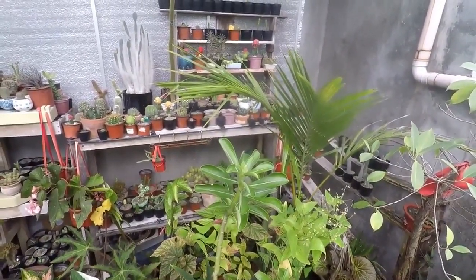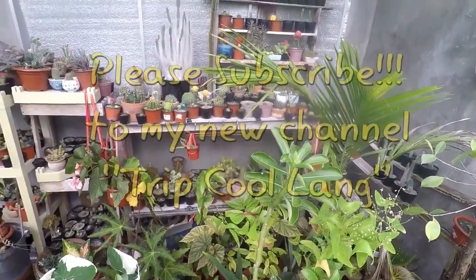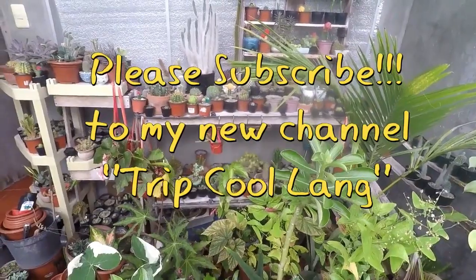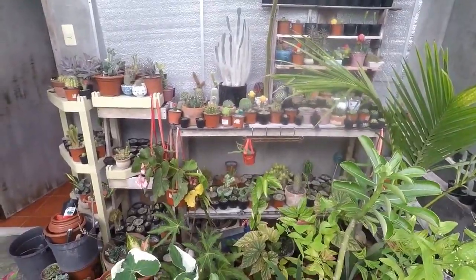That's all for the GoPro Hero 4. I hope you subscribe to my new channel Trip Ko Lang — I have the link below. Also please subscribe to my old channel, Woody's Hobbies. Thanks for watching!